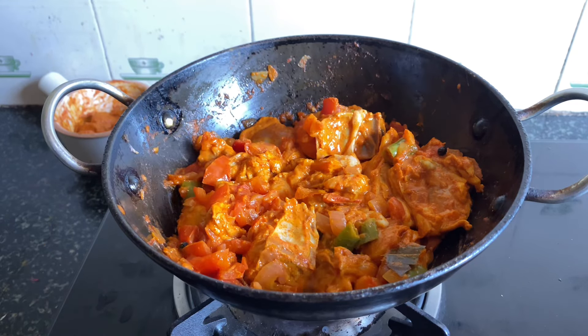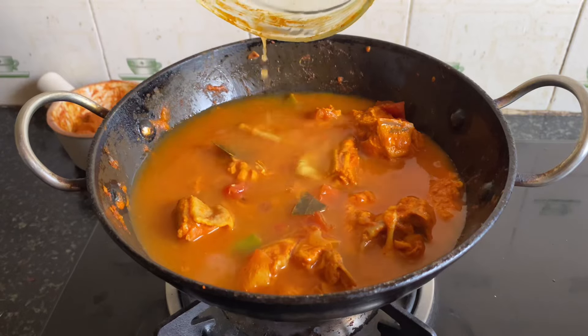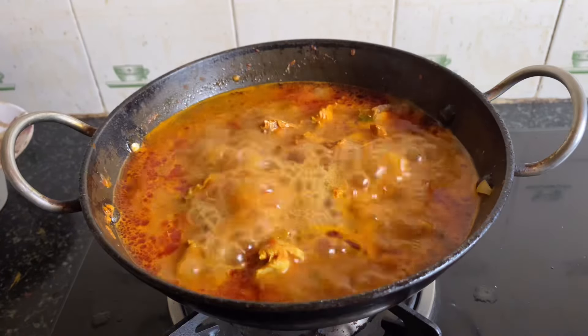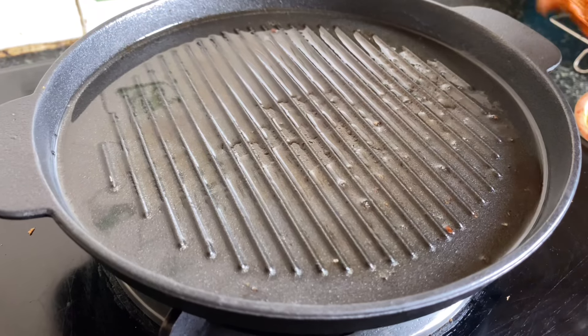How to do this is, we add 65 chicken curry and a half of the chicken. We add a little bit of chicken and chili powder.